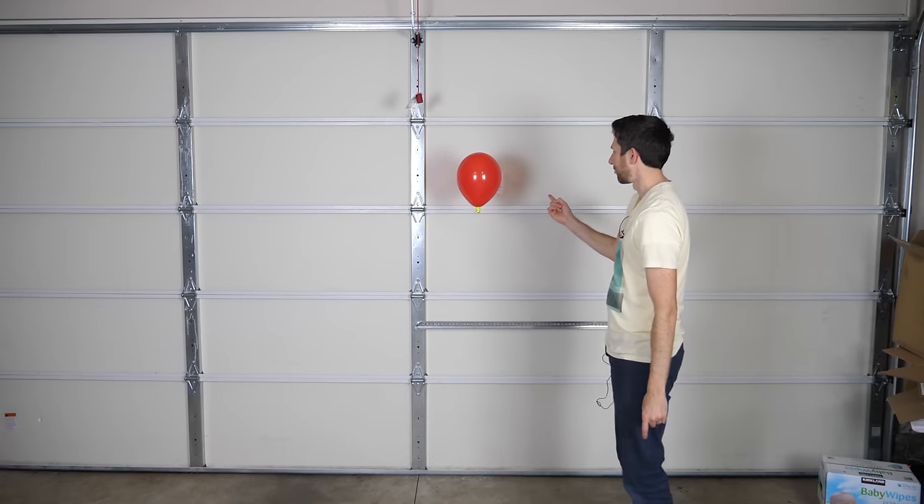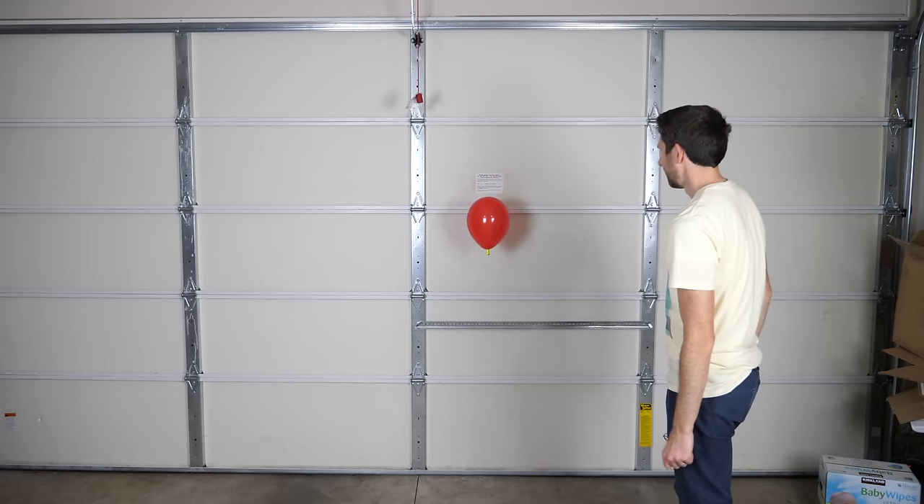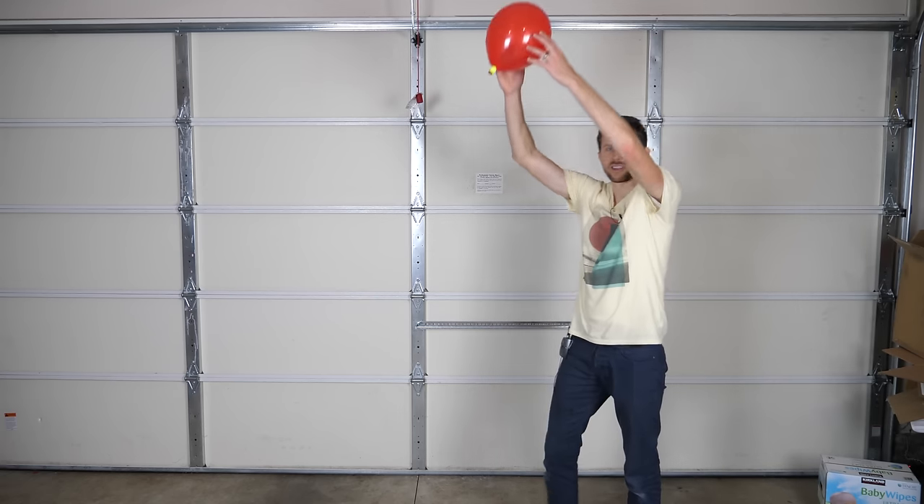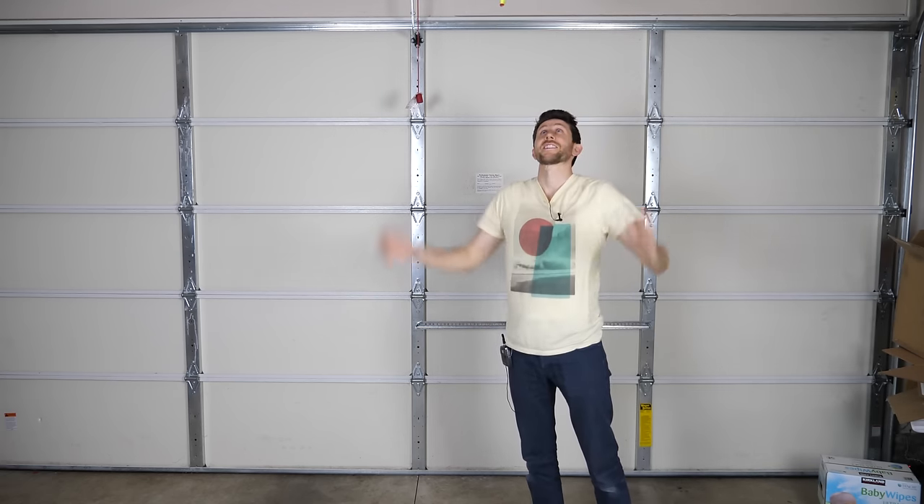Now it's going to go to the wall because it's closer to the wall. Or if I put it closer to the ceiling, now it's going to go to the ceiling.